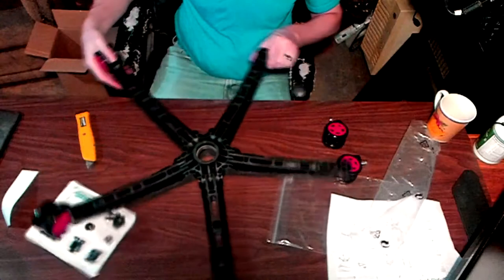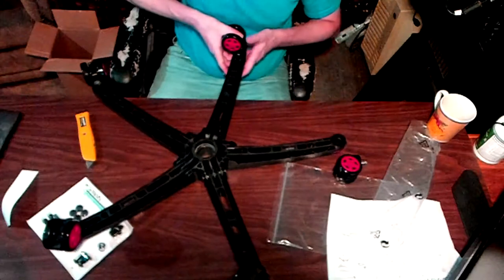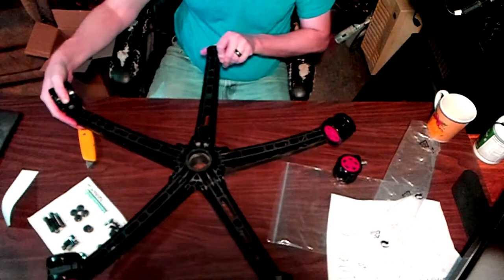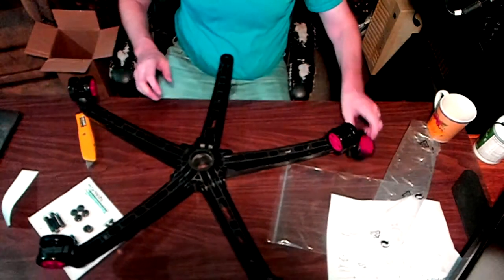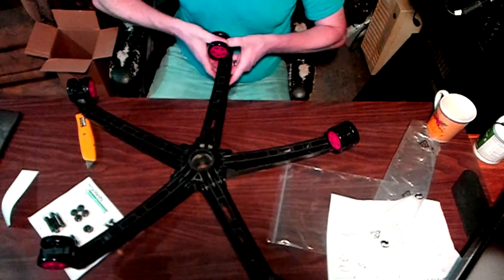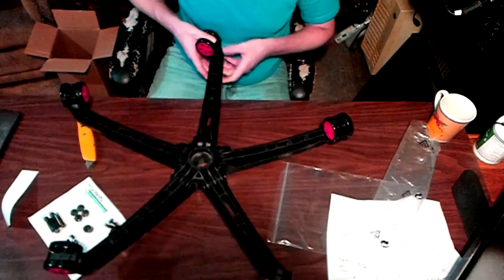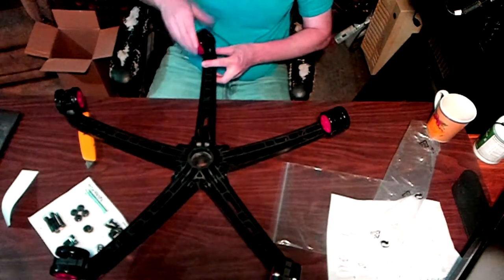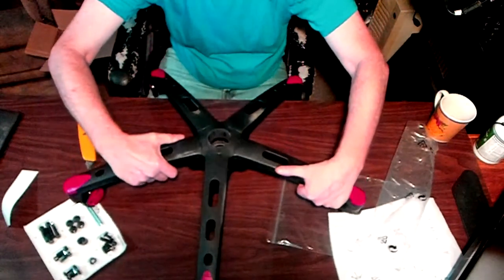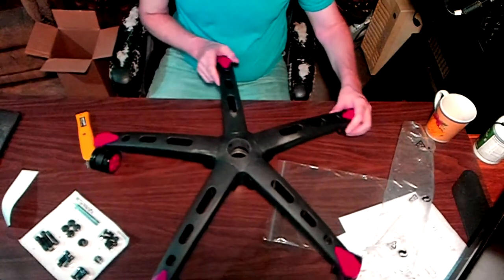Now for putting on the feet: the way this leg system works is all the individual legs are folded up in the box and you just have to pull them down. The best way to attach them is to put your thumb to align it, then use your other thumb to put pressure to get it to snap into place. You just have to do that five times, and that is your feet with the wheels.